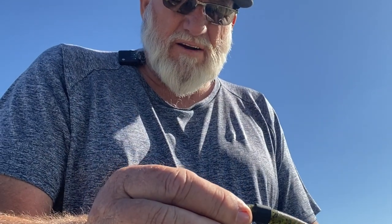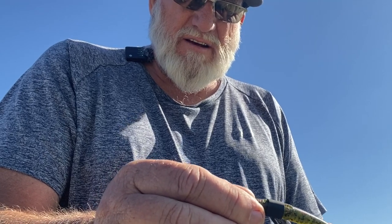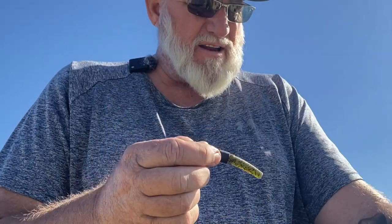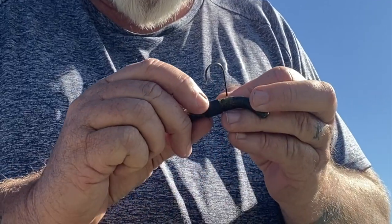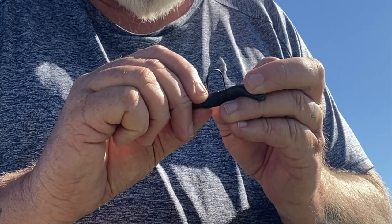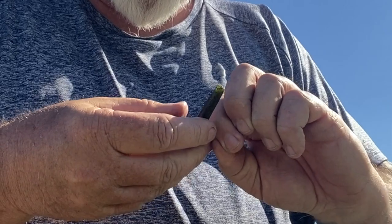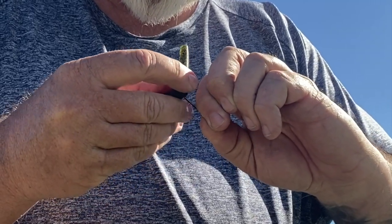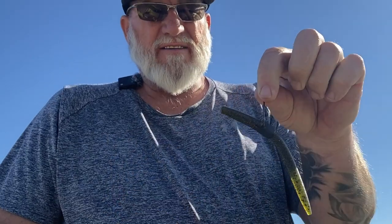Take your lighter — it's real windy out here, but anyway, you take your lighter like that and heat shrink it on there. And I'm one of those guys that likes to hook my bait through the wacky rig. And there you have it — there's your wacky rig.